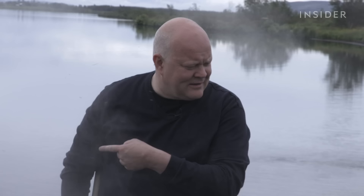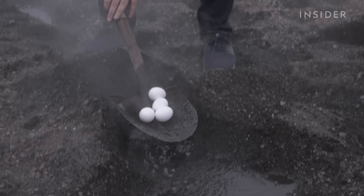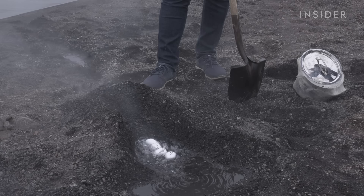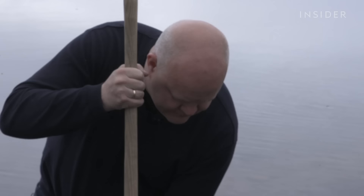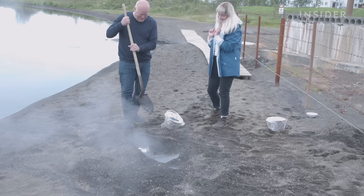But it also tastes really good with boiled eggs — hot spring boiled eggs. That is the most novel way I've ever seen anyone cook an egg. We'll leave them here for 13 minutes. I mean, look at that. It's such a delicate process with such a big spade.